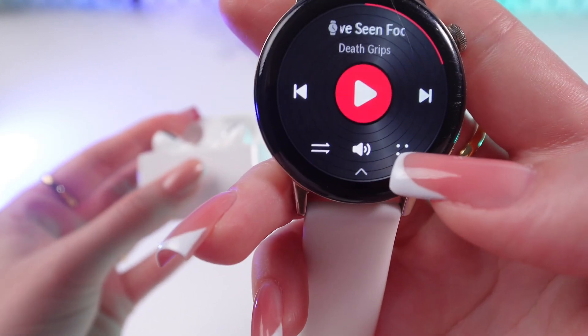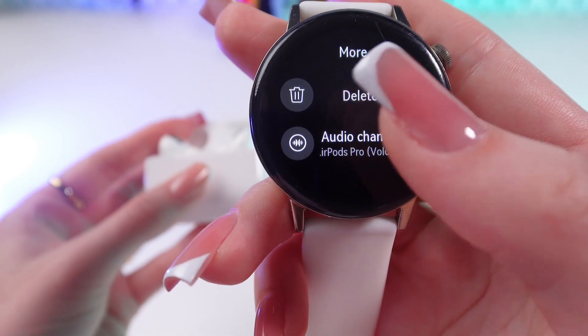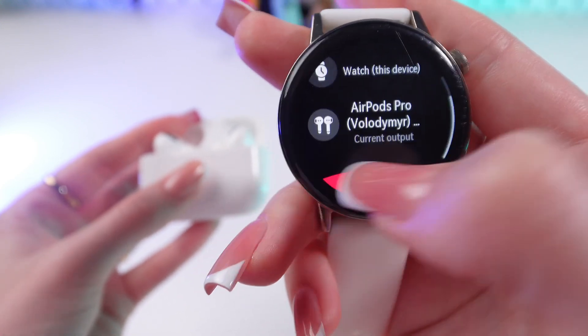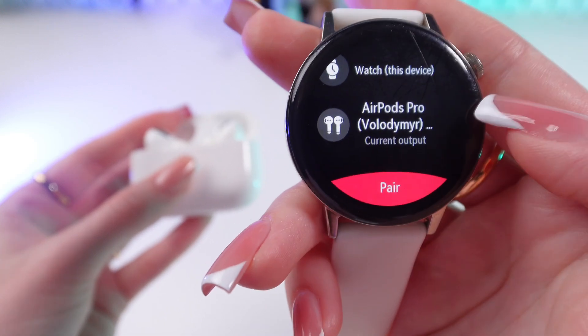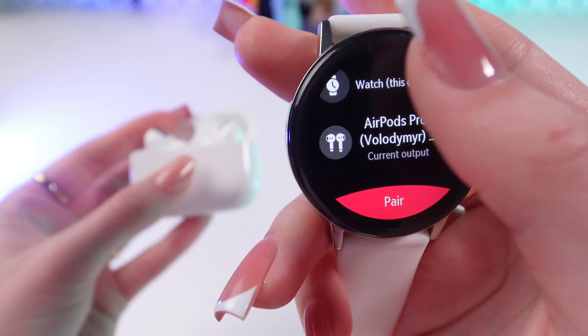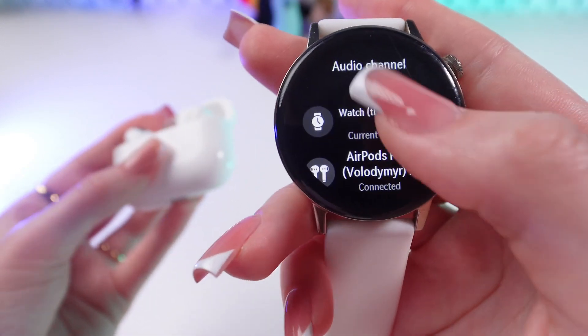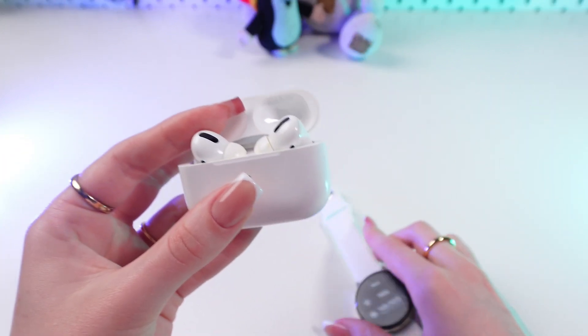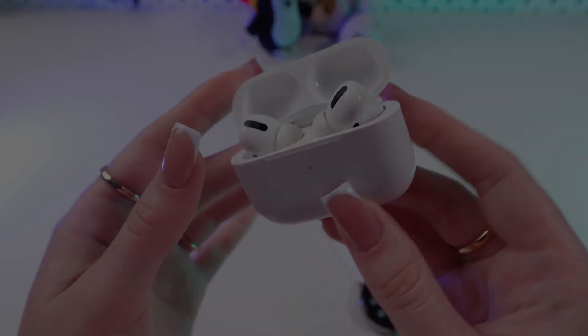And here you need to press these dots and choose your AirPods Pro as the current output — just like this. Or you can switch to watch. And that's all. I hope this video was helpful for you. Thank you so much for watching.